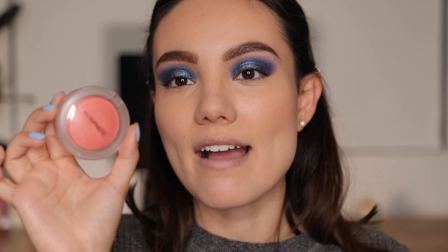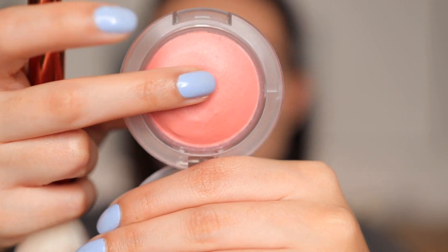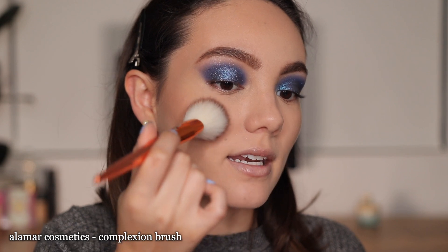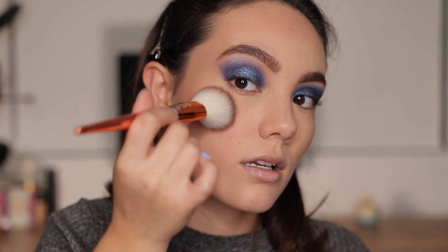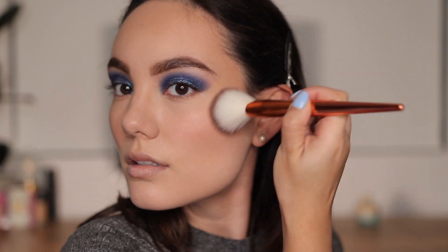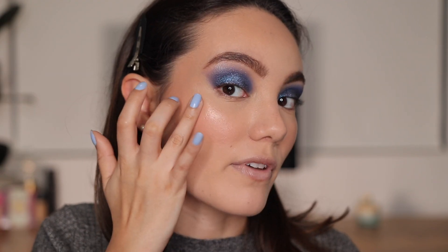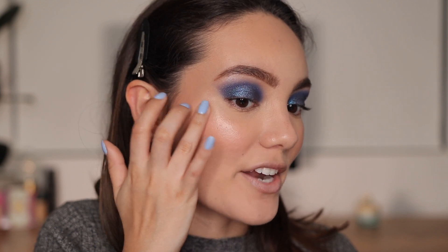For blush I have the MAC Glow Play in shade Cheer Up — it's supposed to be a powder but it's very creamy. I apply it with an angle brush right here. Then I take a little of the ColourPop Super Shock Highlighter in shade On the Cusp and apply it with my fingers. I don't usually wear highlighters this intense, but it's New Year's, so why not!